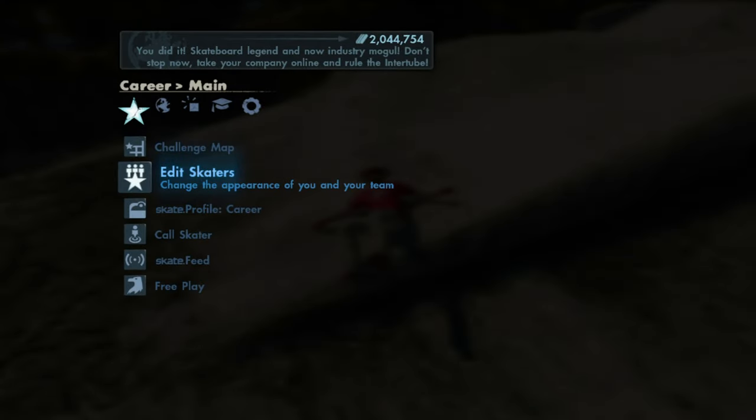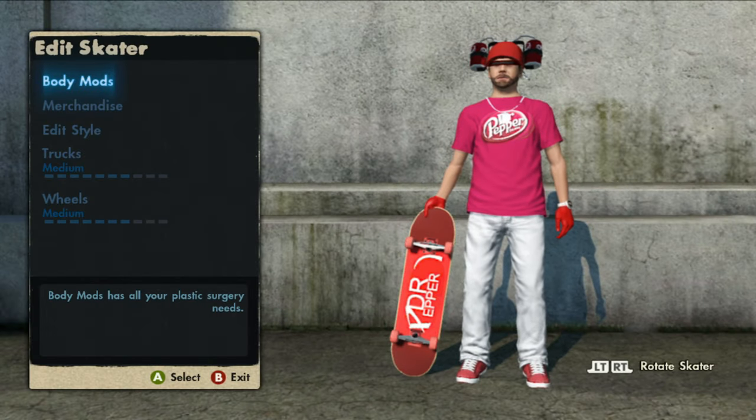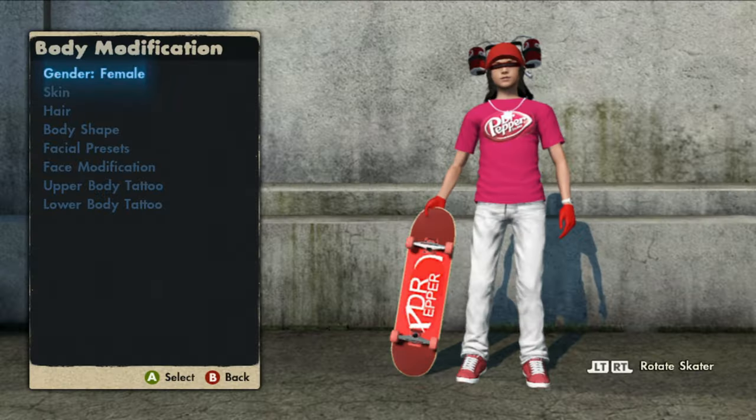Now let's hit into the skaters and swap genders to the female real quick. As you can see, here is the exact same thing but on the female, so if you like that, that's on the game save as well.